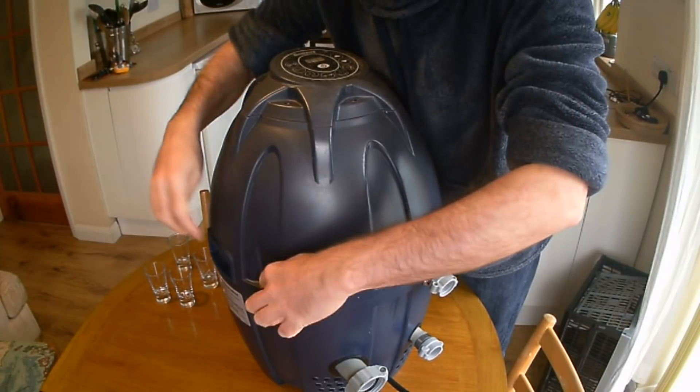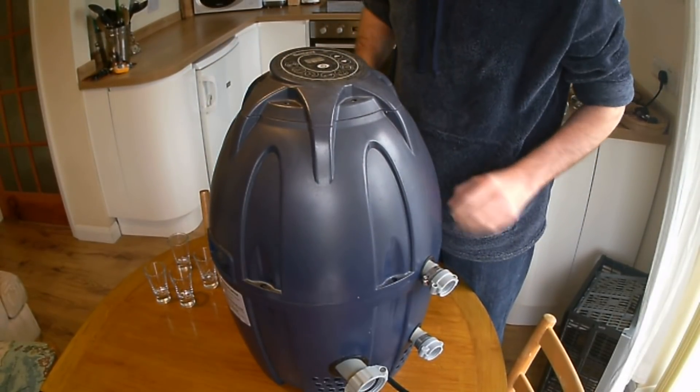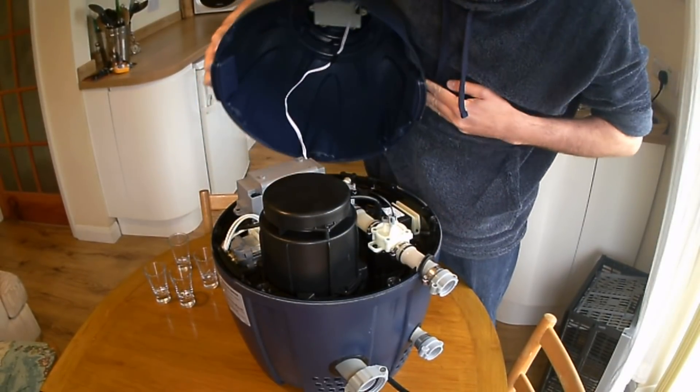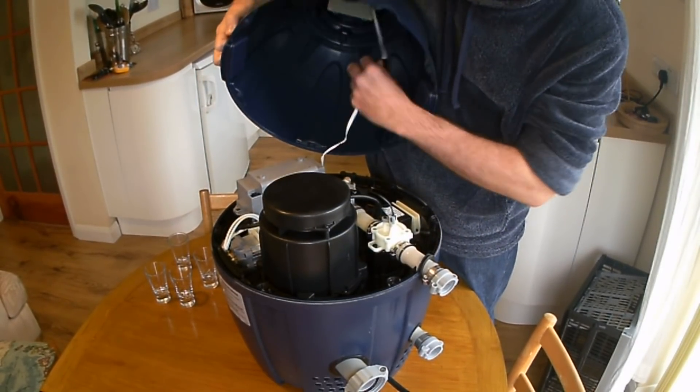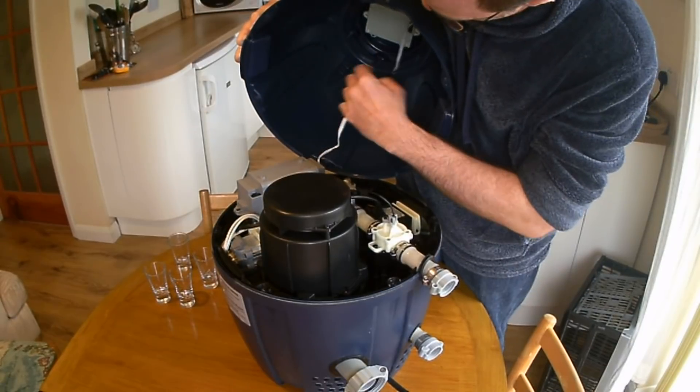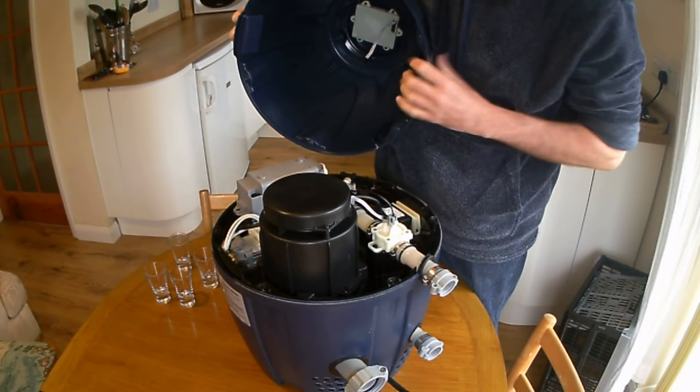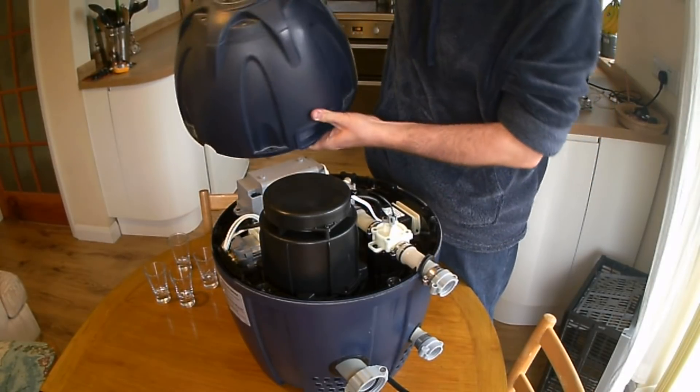The first thing I've done is I've undone six screws around the side. This comes off. As it comes off, look out for this connector here. This goes up to the top control panel — press a little switch, a little flick thing, and that will come off. You don't need that anymore.